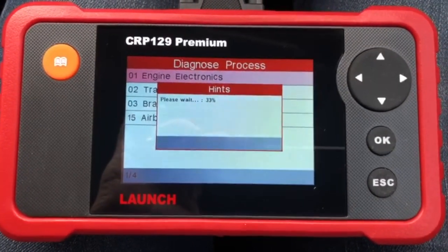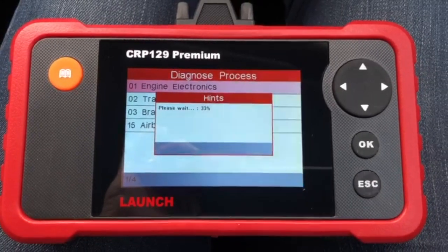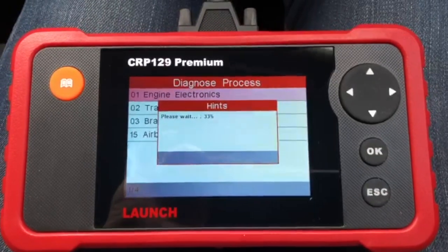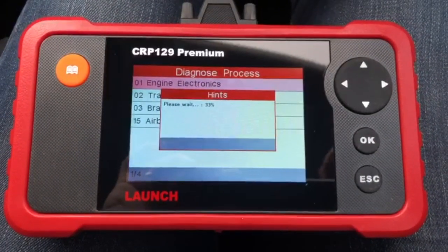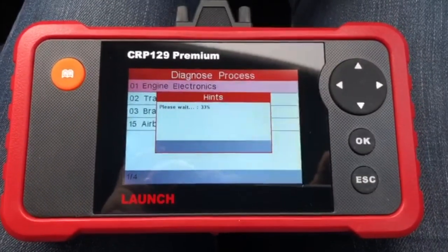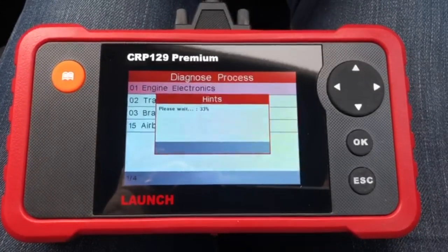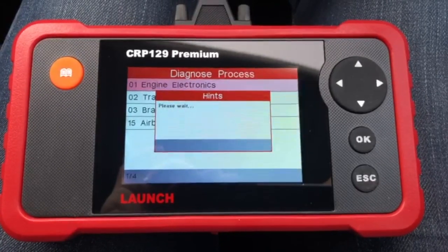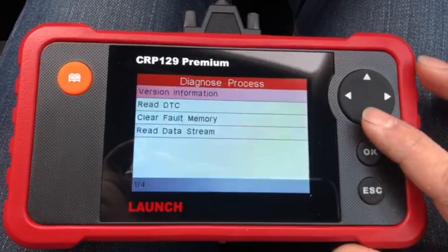It's pretty quick — it doesn't lag when you push the buttons, which is quite good. We'll see what this says. I did loads of research on this before I bought it, by the way — between the CRP123 Premium and the CRP129 Premium, and then you've got the higher professional-level models. You can do quite a bit on this. OK — Read DTC Codes.